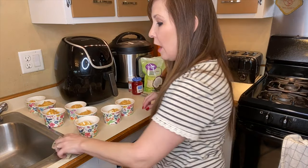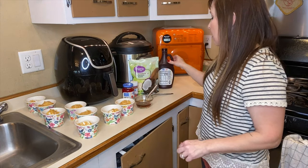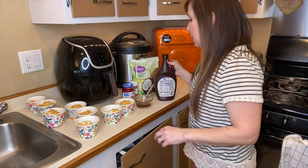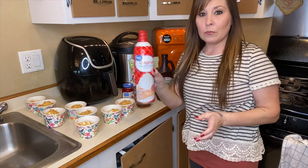Top them with whatever you want. I have some cherries, some sprinkles, coconut, some more honey, chocolate topping, and some whipped cream.